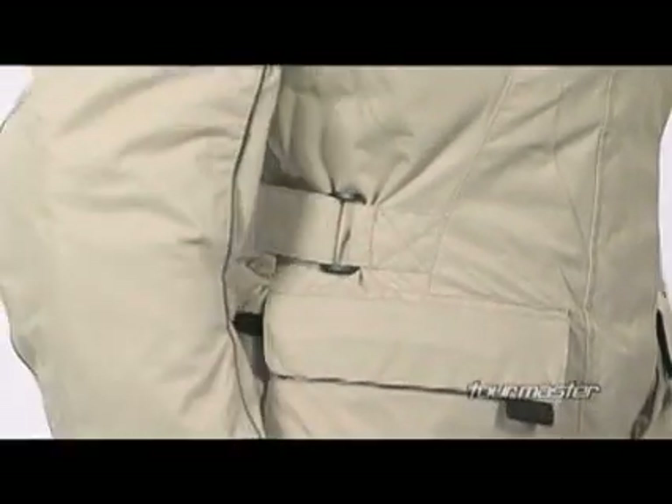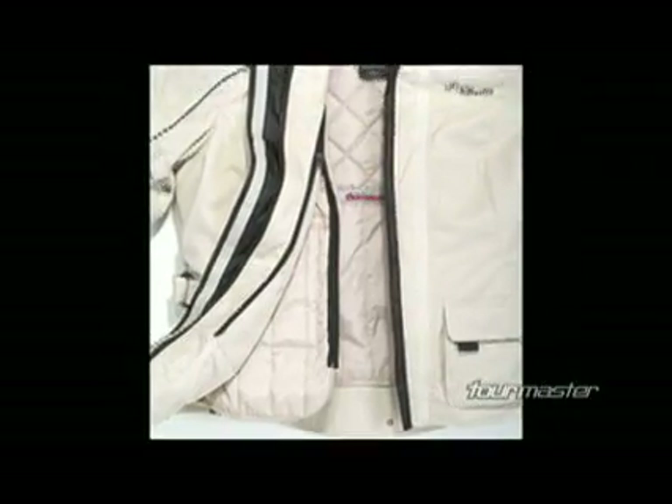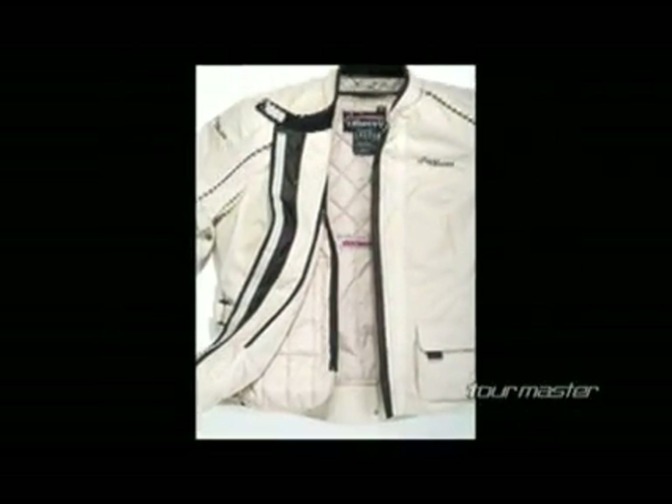Adjustable waist belts with TPR pulls help fine-tune the fit. The Trinity jacket includes a jacket-to-pants zipper attachment with the pants side included.